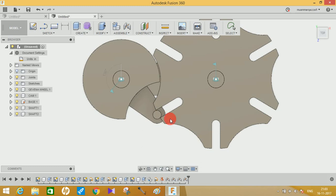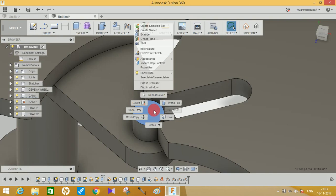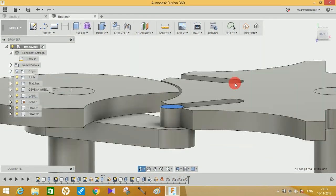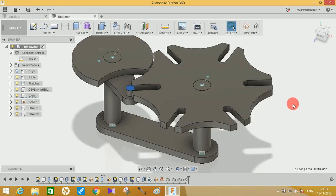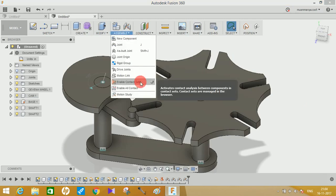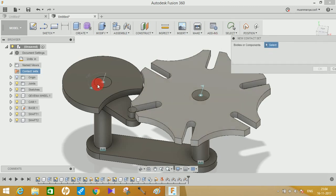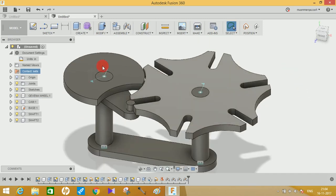Adjust the positions of the components so they align properly to form the mechanism. To enable the interaction between parts, go to Assemble, click Enable Contact, then right-click and Create New Contact Sets. Select the Geneva wheel component and the cam component and click OK. The contact set between the Geneva wheel and cam is now established so they will not overlap.